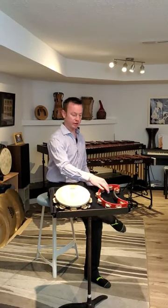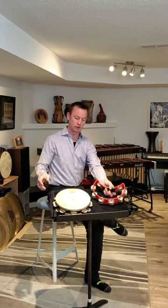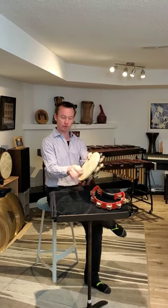Tambourine. Two common kinds: the half moon rock tambourine and the orchestral tambourine with the skin on it.